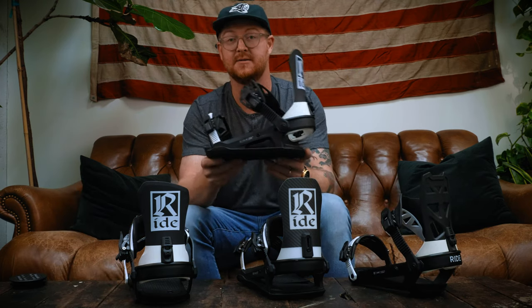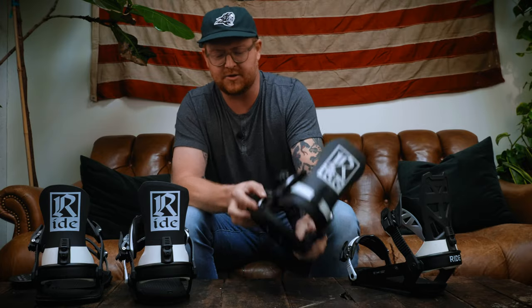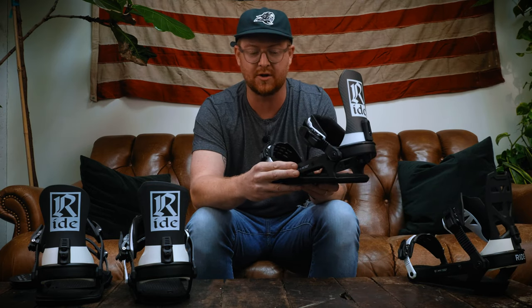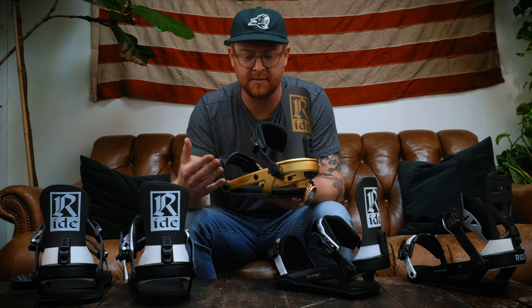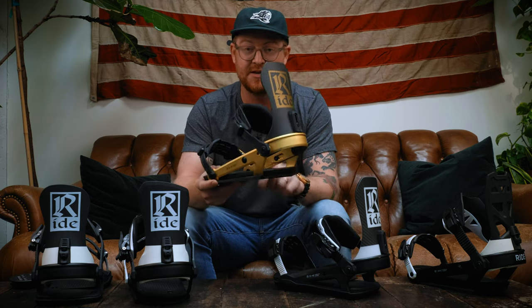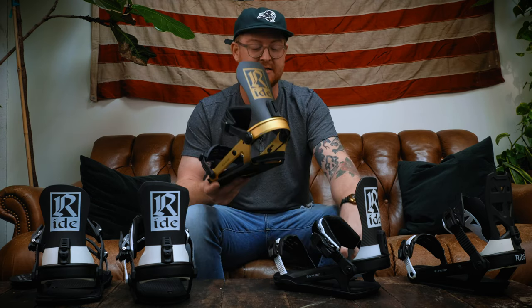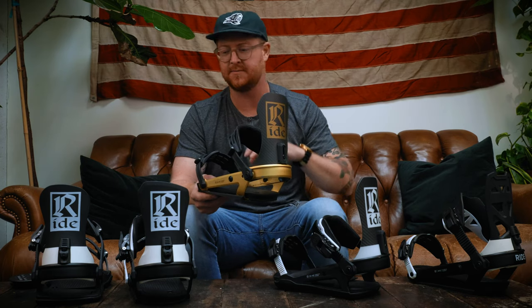This CL6 has an overall feel and flex of a 6. So when you're navigating a Ride site, any other site, or when you're in the shop, you can see: there's an A10 binding — that means it has a very stiff flex of a 10. Or a CL2 has a flex of a 2. For instance, this C10 has a short glass composite nylon base plate but an overall flex of a 10, and this A10 also has an overall flex of 10 but with an aluminum base plate. The biggest difference — even though they have the same flex rating — is that the A10 has more reactive flex and power transfer, while the C10 gives a smoother, damper ride while still having good support. I think that's really cool in how Ride is naming and classifying their bindings.